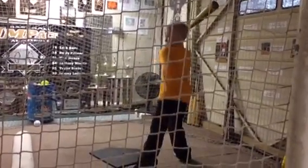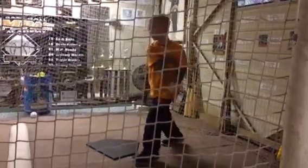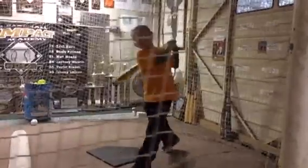Nice. Keep working. Separate, attack. Good. Make sure you load first. There it is. Good job, brother. A couple more of these. Shot.